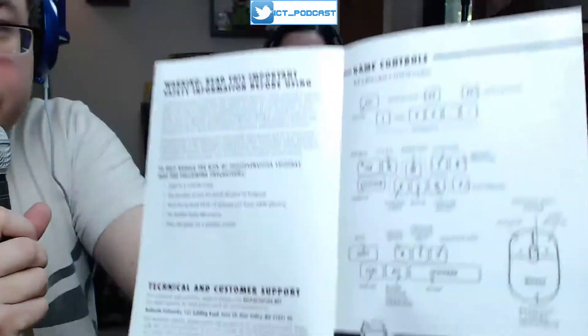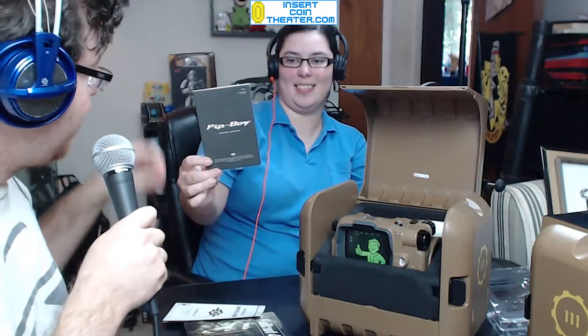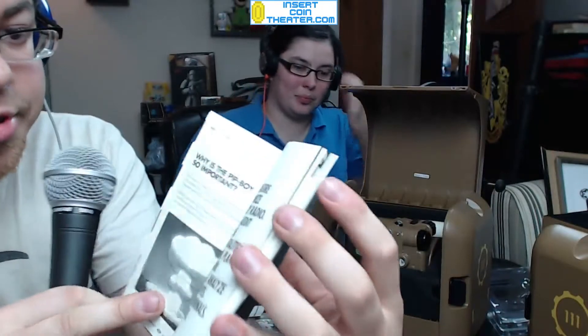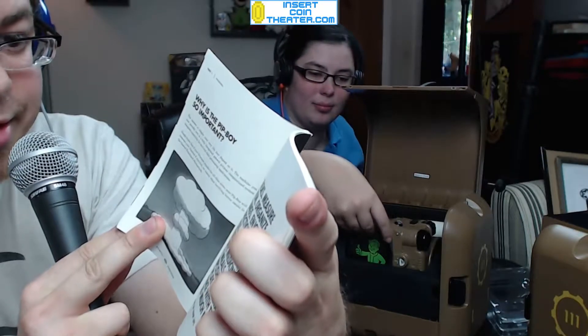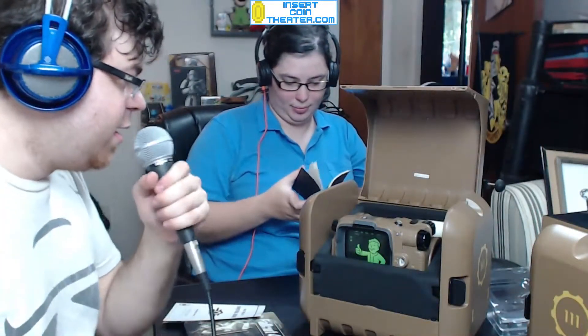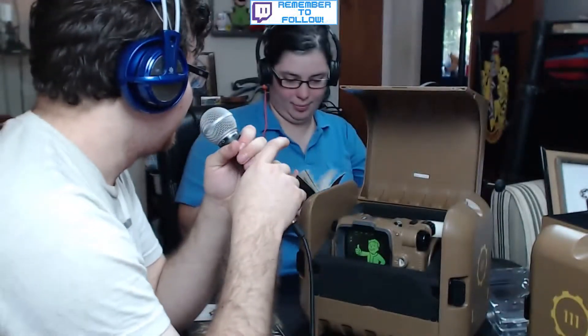There's a little survival guide that gives you a quick rundown of the commands and controls. And then it has a little Pip-Boy operation manual — track tasks, measure radiation, organize belongings, enjoy radio, plot directions, audit wellness, manage finances, and so on. It's got a lot of really cool stuff in there. It tells you why the Pip-Boy is important and all sorts of little goofy things. And there's a little 'Made in China' sticker.